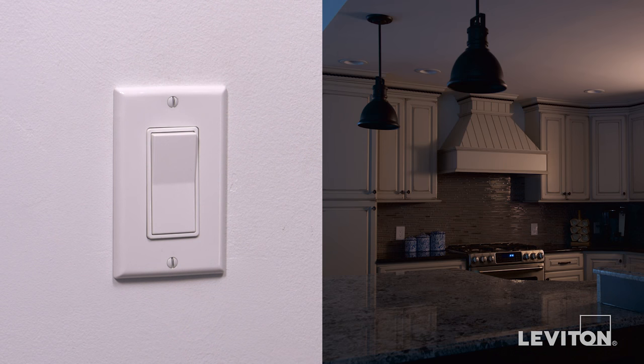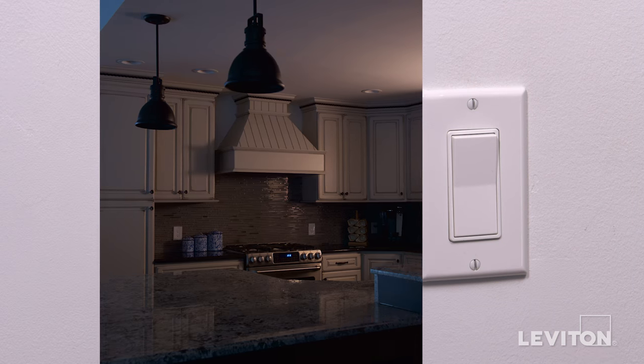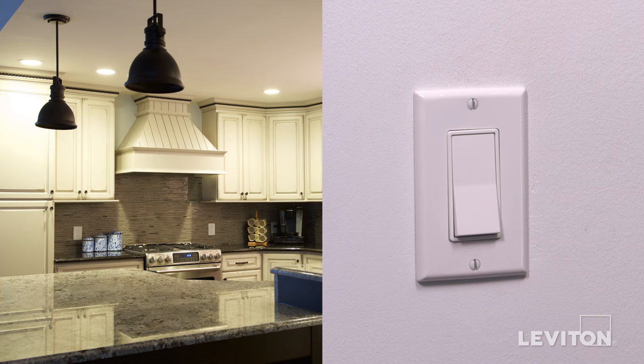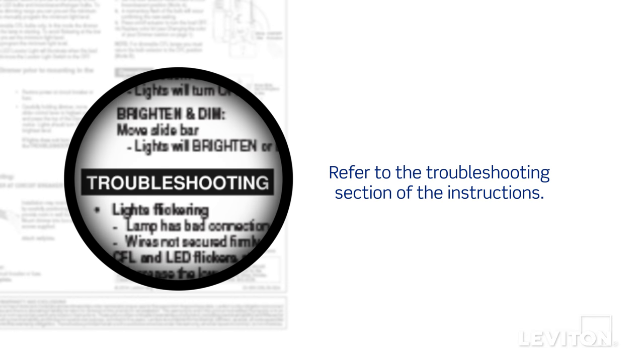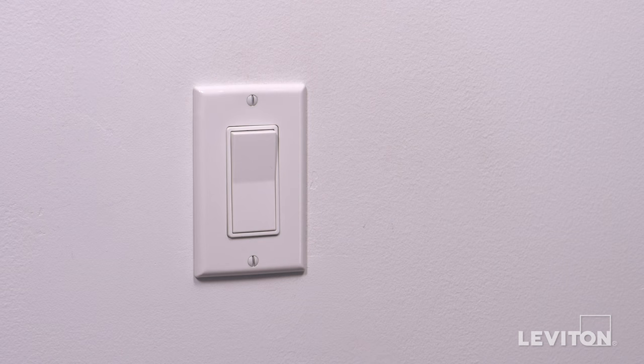Next, go to the other three-way switch location and operate the switch several times. The lights should turn on and off. If the lights do not work properly, refer to the troubleshooting section of the instructions. Your Leviton 1453, Decora 5603, and Renew RE153 three-way switch is now ready for use. For more information about this Leviton device, visit Leviton.com.